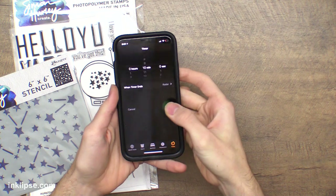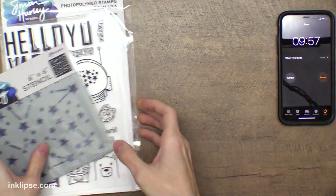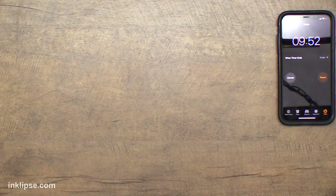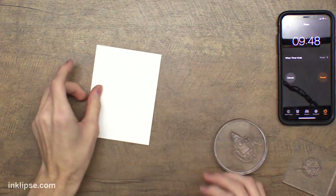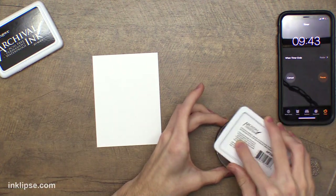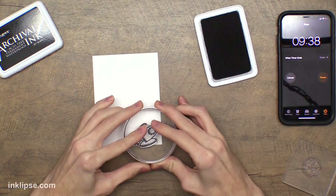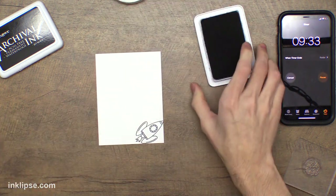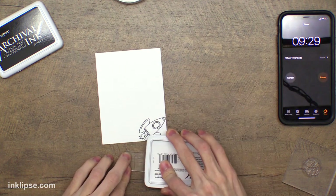I'm going to set my timer for 10 minutes. We'll start that and put it off to the side — now we've got to hurry. I've already grabbed some of the smaller images from the stamp set that I wanted to use, because I feel like I don't get to use the smaller images as often. I'm going to grab a piece of stark white cardstock, some archival ink, and ink up these images fast. I'm going to grab my sentiment and stamp it right into the center of the card.